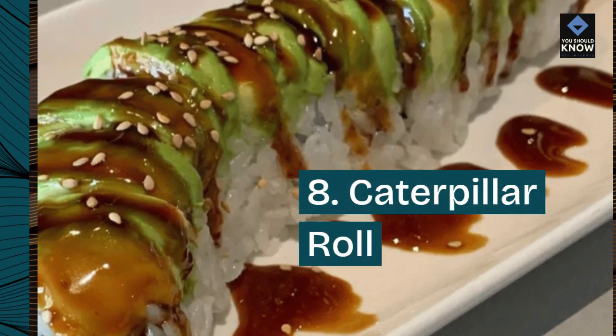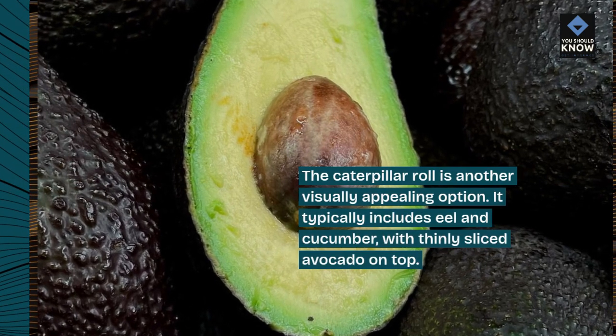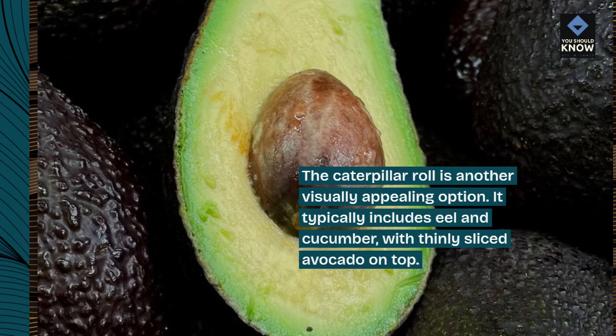8. Caterpillar Roll. The caterpillar roll is another visually appealing option. It typically includes eel and cucumber, with thinly sliced avocado on top.